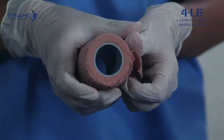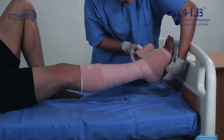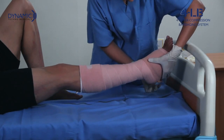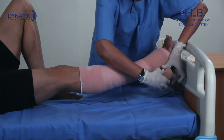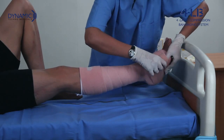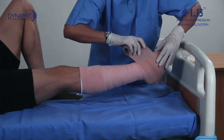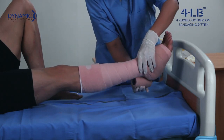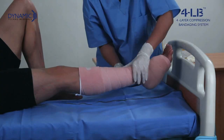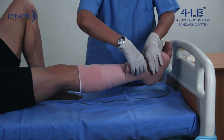The fourth layer is a cohesive bandage which is self-adhesive. Start bandaging from the base of the toe, but care should be taken not to allow the bandage to touch the skin where it could drop — leave two to three millimeters at the edge such that the earlier bandage can be seen. The bandage is applied in a figure of eight pattern at the ankle and in a spiral pattern with 50% overlap up the limb.